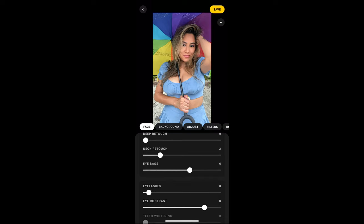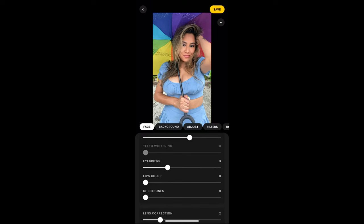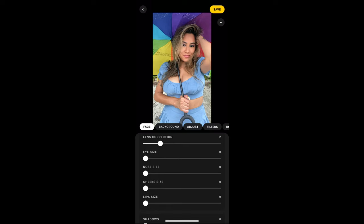Eyelashes — you can make them thicker if you forgot your mascara. Eye contrast: when you swipe right it gets brighter, and when you swipe left it's not as bright, so maybe just a little bright. Eyebrows: swipe right it gets darker, swipe left it gets lighter. Lip colors — if you forgot your lipstick, Lensa's got you, but I think I'll leave it the way it is. Cheekbones and eye size — I like my eye size. My nose, cheeks, and lip size are all fine.